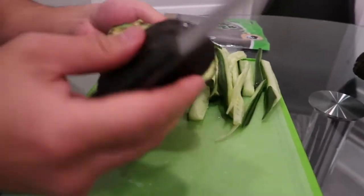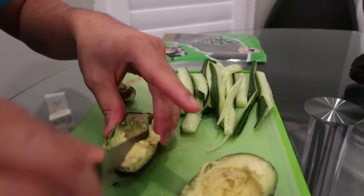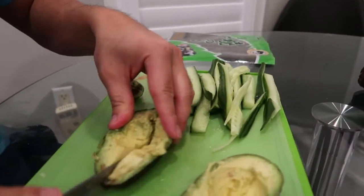For safety reasons my father is going to cut up the avocado and the cucumber. Remember, you want long thin pieces.